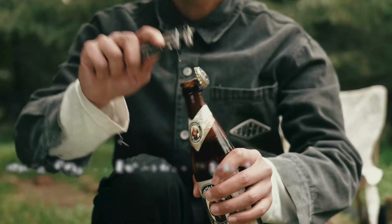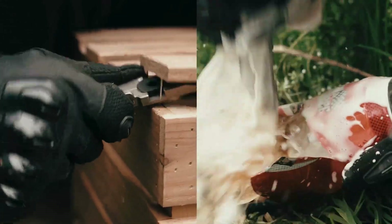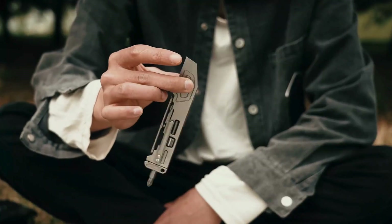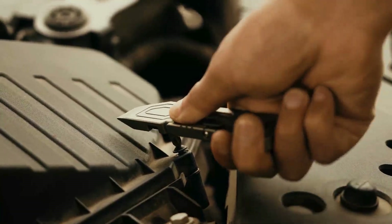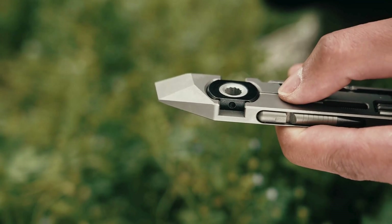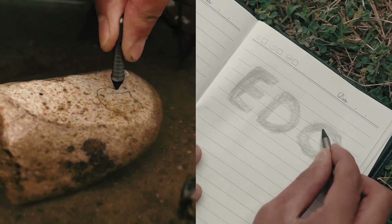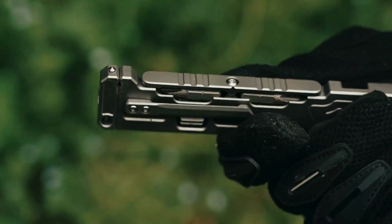From urban life to the great outdoors, the PryMax 2.0 is designed to handle any situation. The PryMax 2.0: a spanner, a screwdriver, a pen, a caliper, a window breaker, and more — all in one compact titanium package. Built to last. Designed to perform. Get yours today and experience the power of versatility with the PryMax 2.0. Visit our website and elevate your everyday carry.